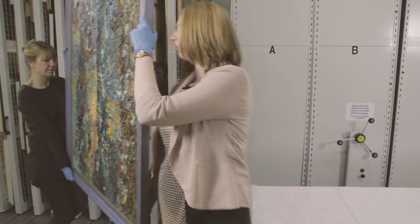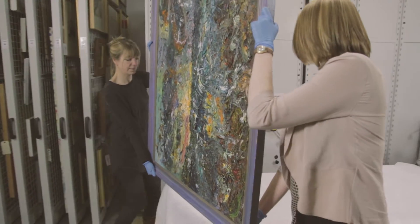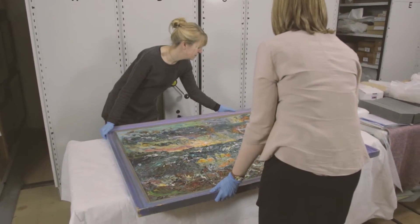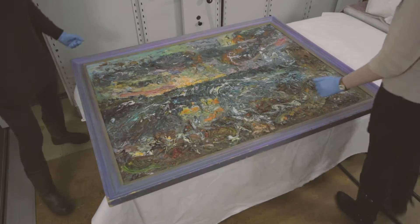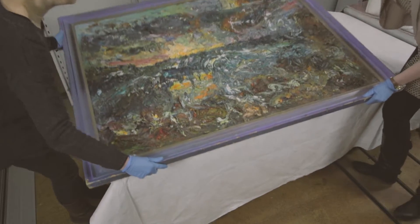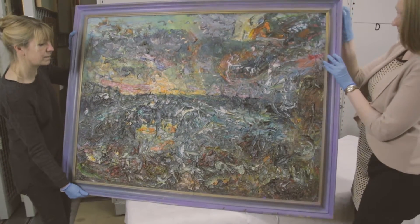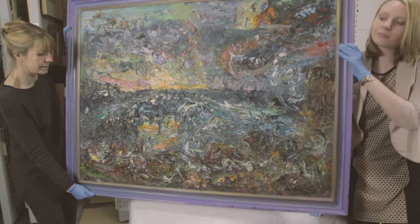Sometimes you need to turn a painting 90 degrees to carry it — for example, rotating a tall portrait format painting to landscape format to carry it through a doorway. Lay it down flat, move around it to the short sides, and pick it up again. Remember to keep the lead person facing forward with one hand across their chest.